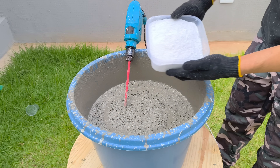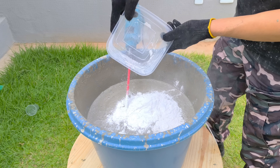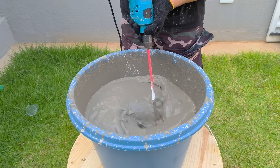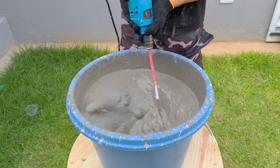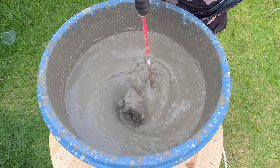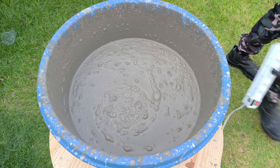After that, add one kilo of plaster and mix again quickly. The plaster not only accelerates curing but also increases the initial rigidity of the mixture, creating a firmer structure in the first few minutes. This process requires maximum speed, because the plaster begins to react immediately, altering the viscosity of the mass and reducing the time available to work with it before it begins to harden.